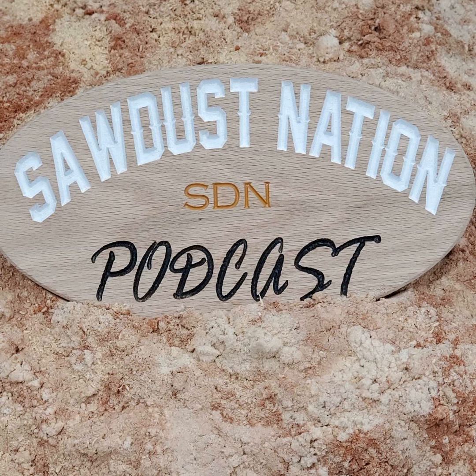And last but not least, thank you to JTEC Photonics. Check them out at jtechphotonics.com if you're looking for a diode laser.